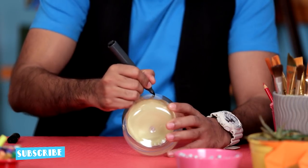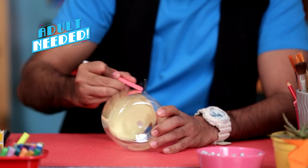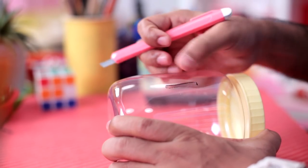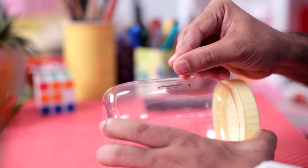It's time to make our piggy bank. For that, we'll take a jar. And first, we'll make a slit or a slot in which you can put coins. Our slot is ready. Let's check. Perfect!